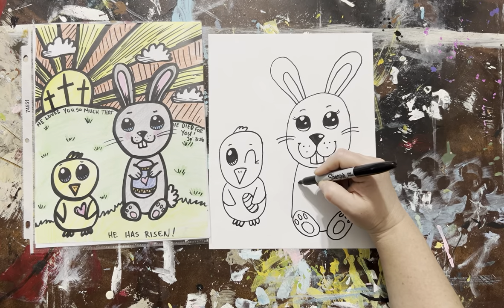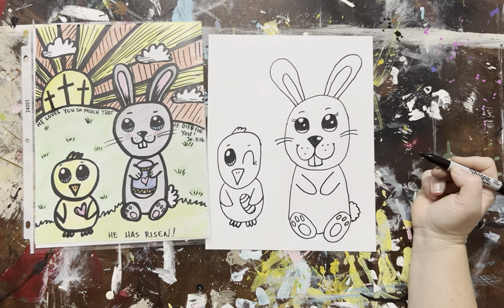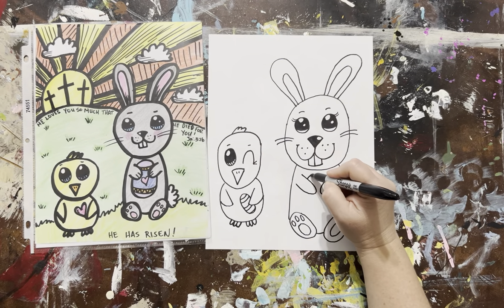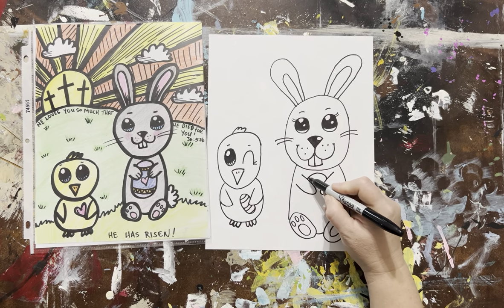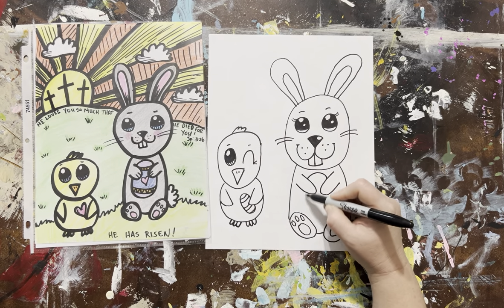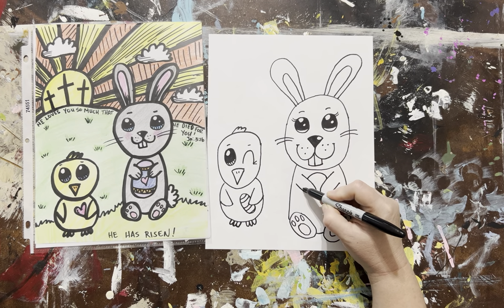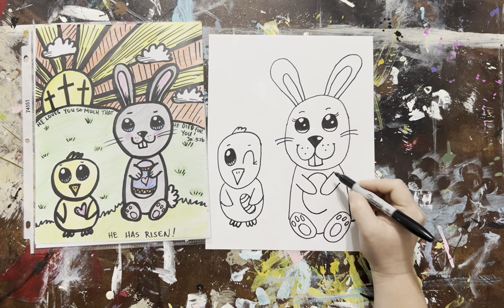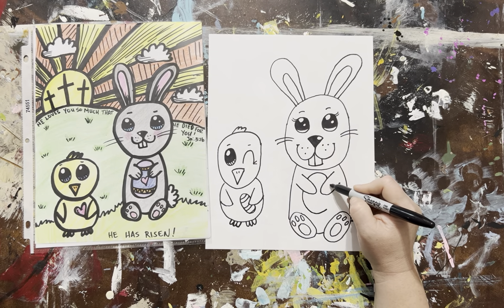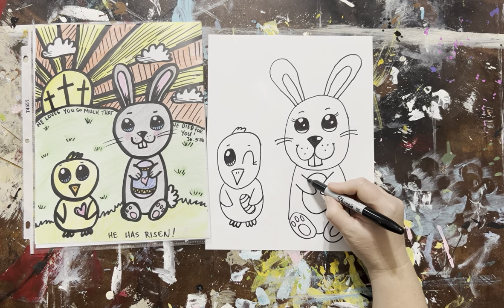I'm going to give him some arms — one here and one here. Then I'm going to come around and make a little egg. Actually it's a pretty big egg — he's holding a big egg. If you go right here, I want to match it up on the other side. I'm going to go invisible, invisible, invisible — now I want to make my line. I'm not going to finish on the other side yet because I want to do the same thing. It's okay if it doesn't match up perfectly.